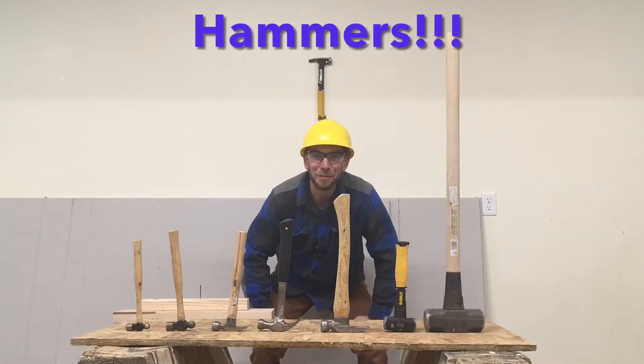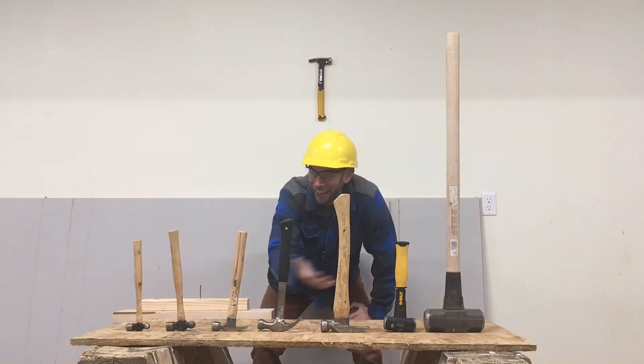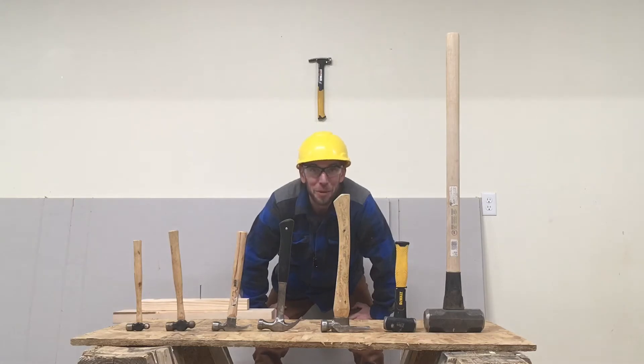Hey kids! Welcome to Sam's Toolbox and today we're going to learn about different kinds of hammers. Hammers are some of the most common tools you can find and they're some of the most important tools that we can use.